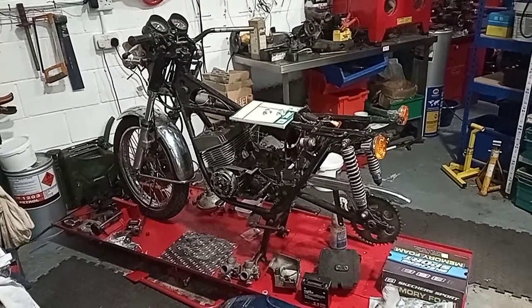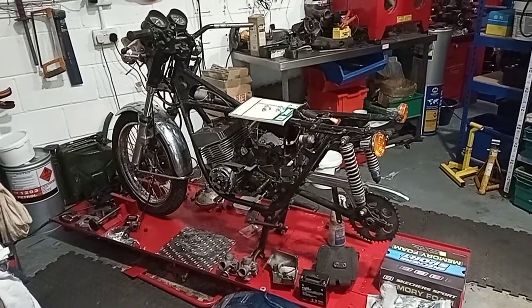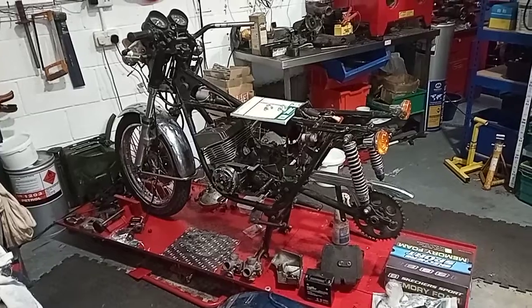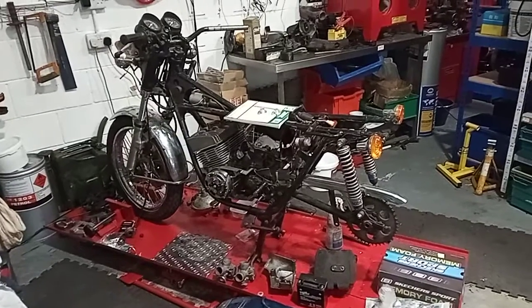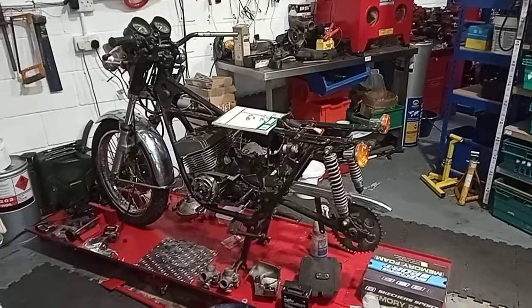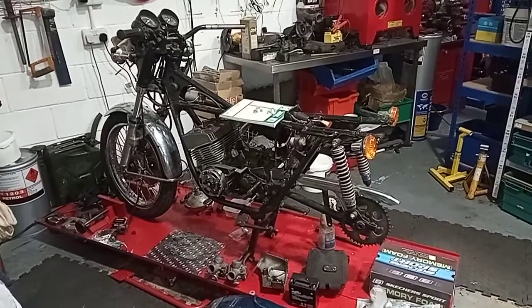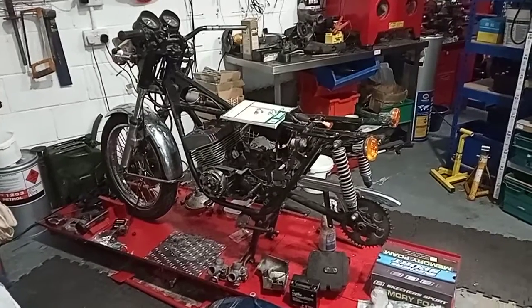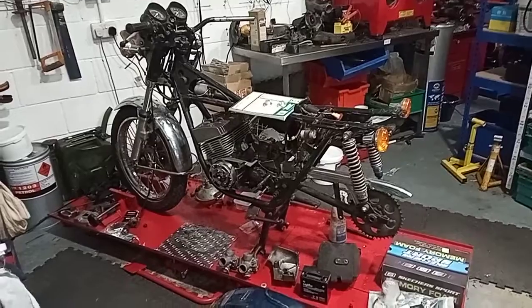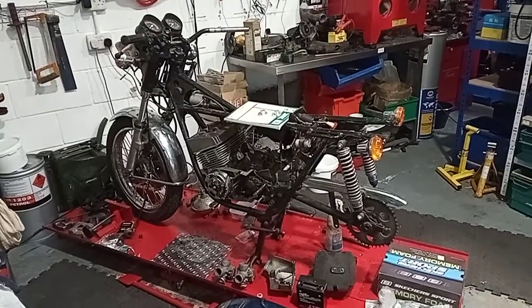Quick first video on this GT250. The bike's come in to be brought back up to a roadworthy standard — not restored as such, just use whatever's there and replace bits as necessary. The motor was the main thing; it's already been out and reconditioned — new crank, pistons, rebores, everything you can imagine in there that needs replacing has been done: bearings, seals. It's going back together.